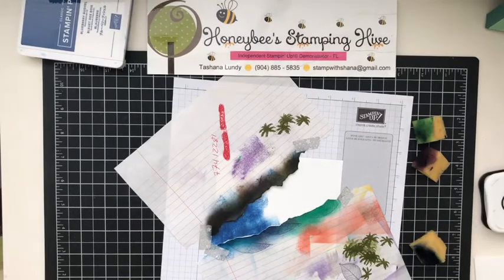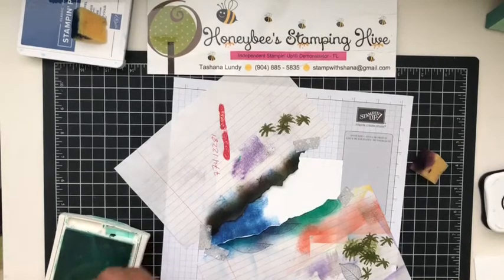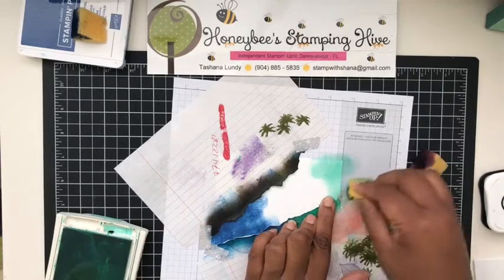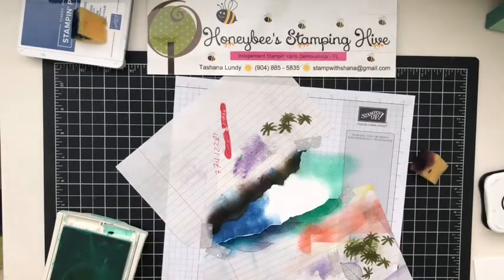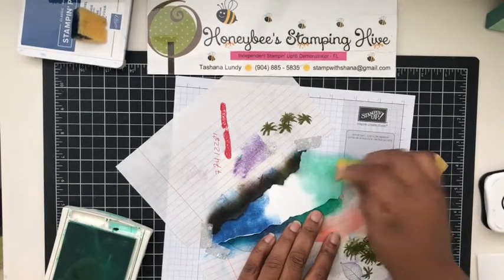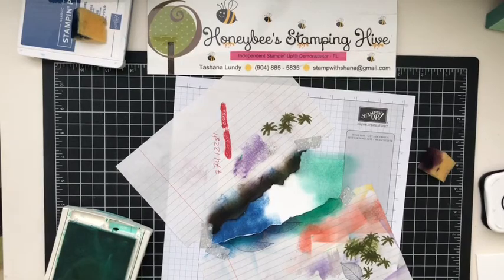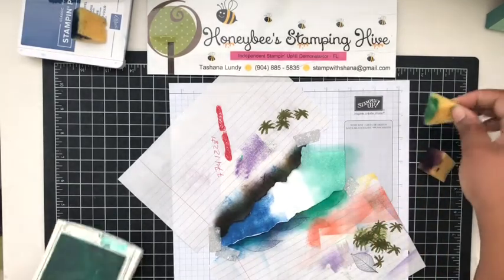Next we're going to do Coastal Cabana at the bottom. I want to be careful not to use too much of the middle color so I don't run out of room for the Coastal Cabana. I went under the mask again — but that's okay, because that's probably where I'll stamp my image, so it shouldn't be that noticeable once the card is complete.